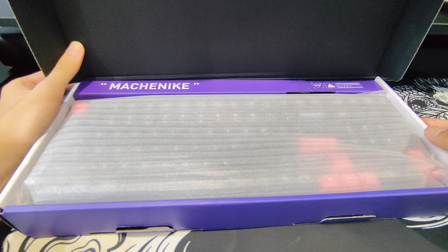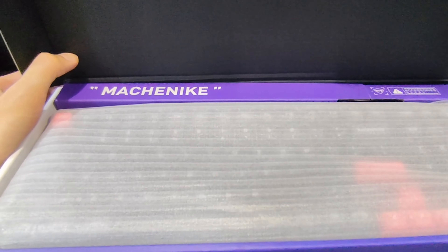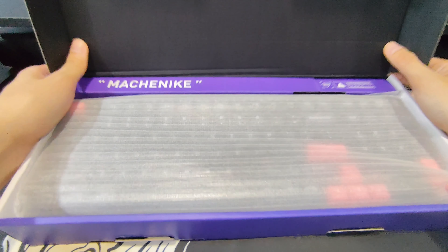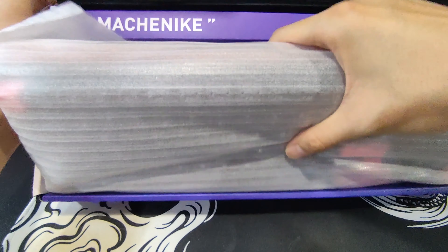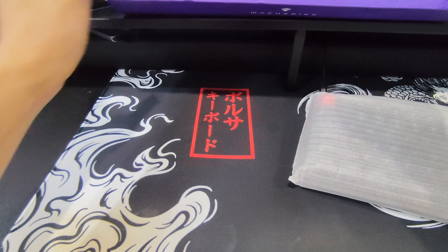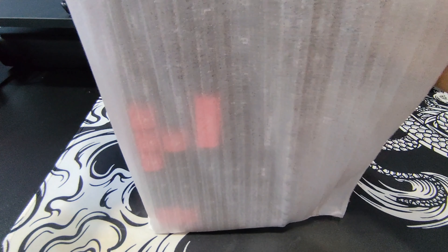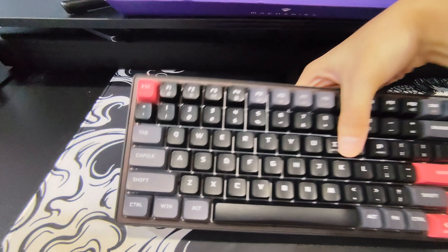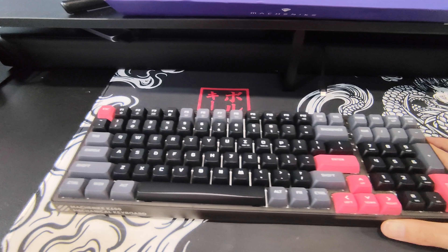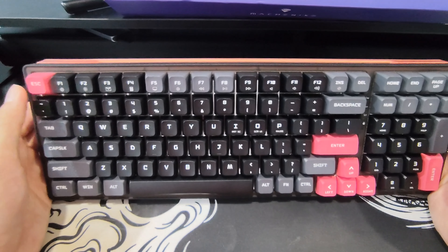Fresh out of the box, we can already see the keyboard itself covered in a piece of foam with the Machenike quote — and it's not even the logo, it's a flipping quote. That's so bizarre. Let's pull that right out of there. And there we go — in all its glory, the K600 Lite.